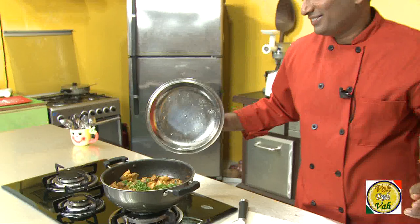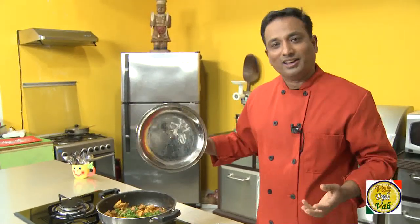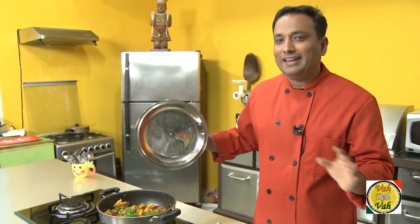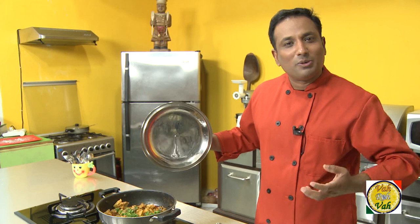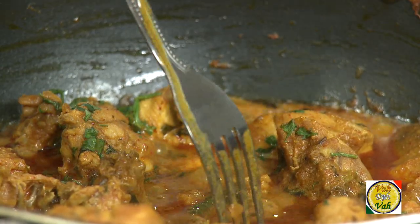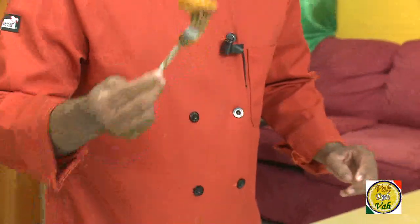When you cook a dish like this, put your heart into it. Make sure your onions are perfectly cooked — after which you add any other ingredient and your taste is going to be perfect. The best part of any story is the ending, and even in cooking the best part is the ending — that's when I get to taste the chicken.